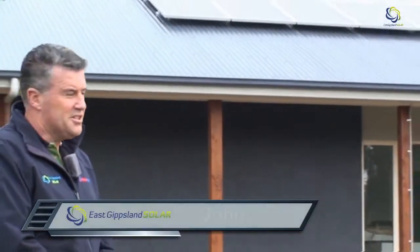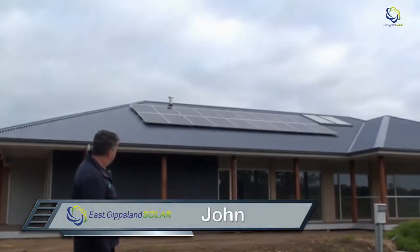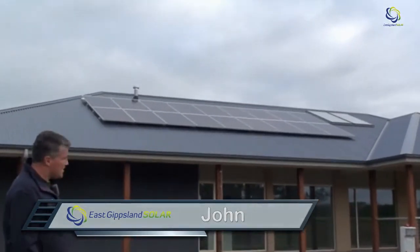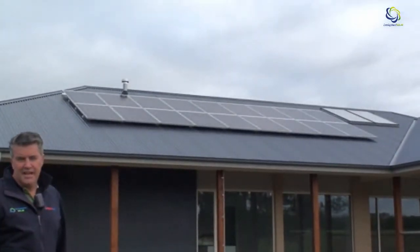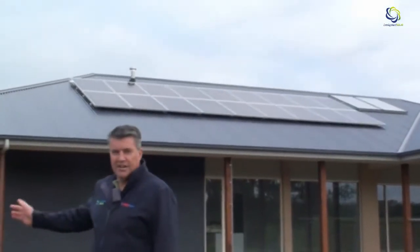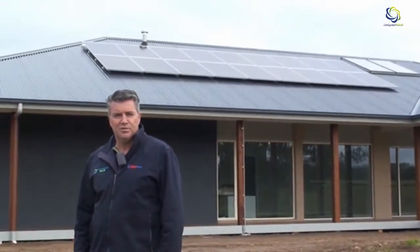G'day, we're out here at a property at Wyung looking at a solar installation — 18, 250 watt REC solar panels. This is a solar hybrid system and to explain that to you, we'll need to go inside the garage and have a look, and we'll take you through the steps of how a solar hybrid system works.